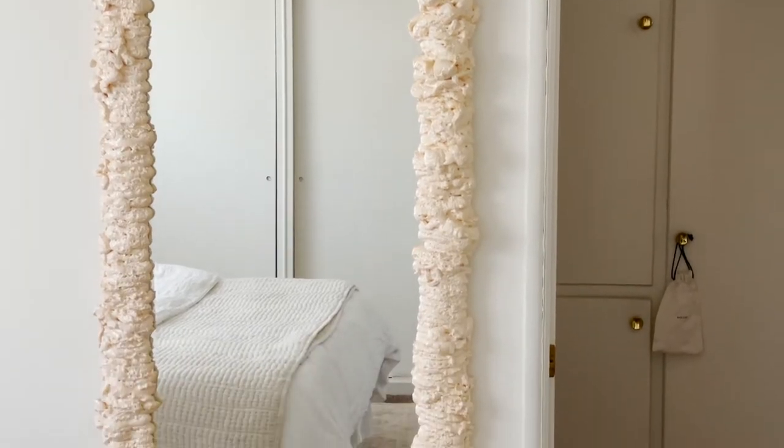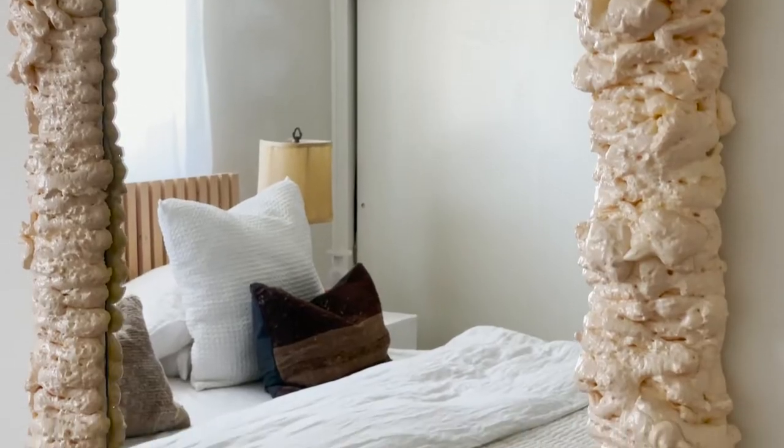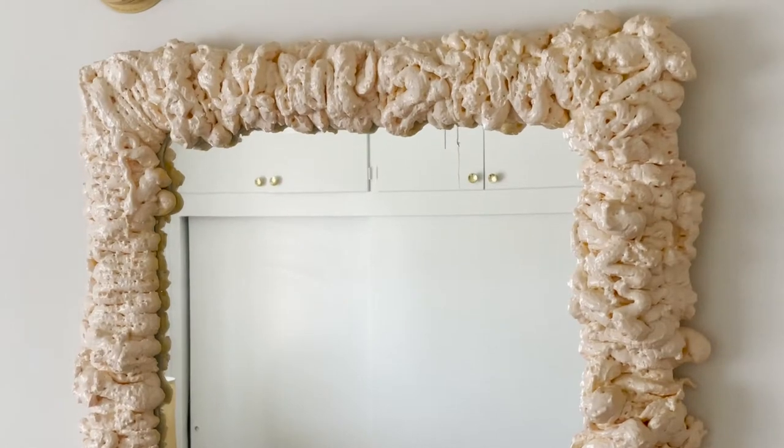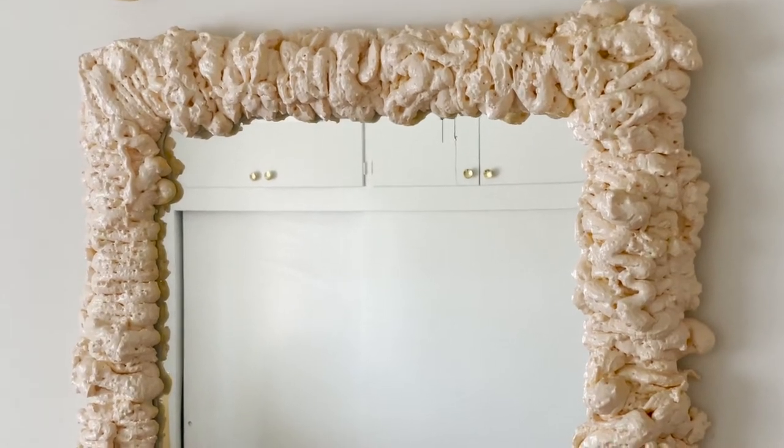Essentially, the project is that I took my bedroom mirror during quarantine of 2020. I hopped on the trend and I got really excited and I did the popcorn DIY — like spray foam popcorn insulation on my mirror. I thought it was fun. It was a good project to just do something while I was stuck at home. And now it's been a few years and I'm kind of over it, so I thought maybe I'd give it an update.